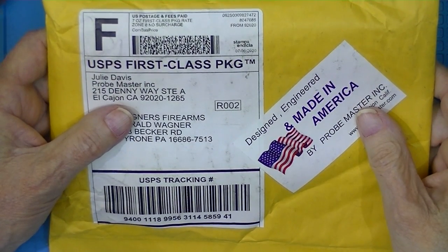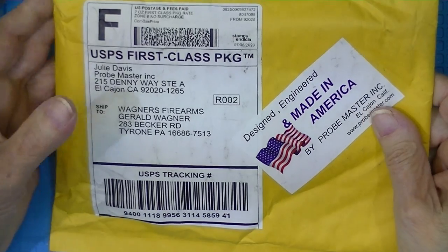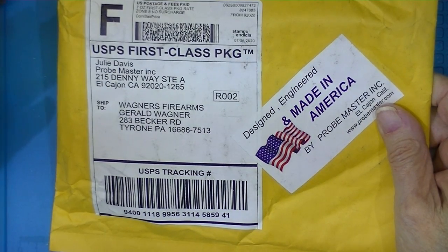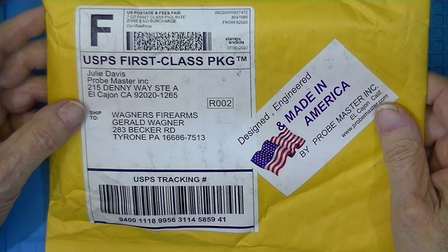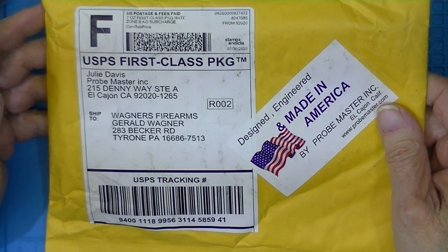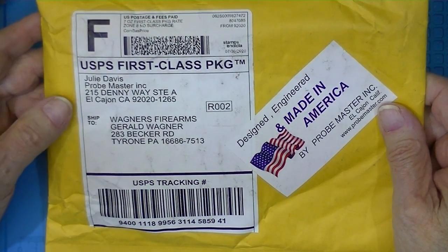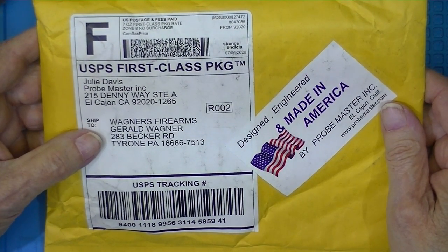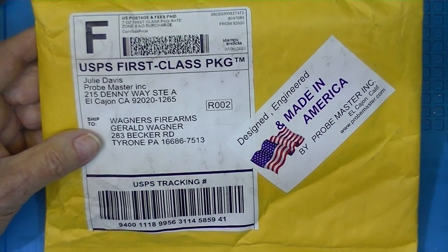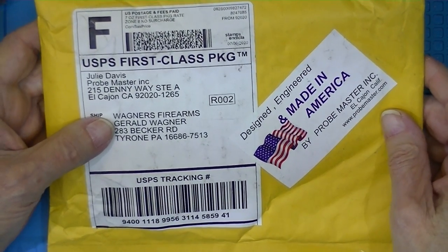As many of you know, I recently purchased a Hewlett Packard 34401A, 6.5 digit volt ohm milliammeter, and it came without leads, so I thought I would — this is really not indulging myself.